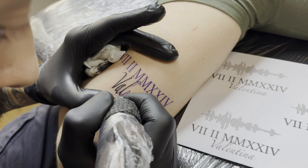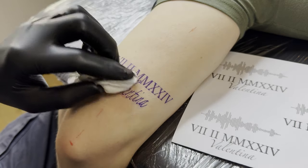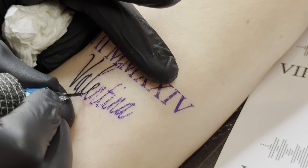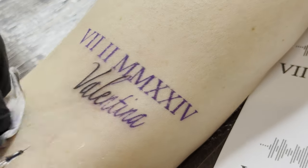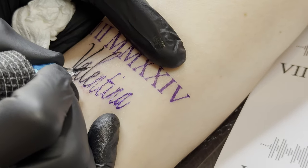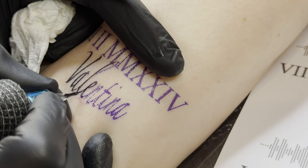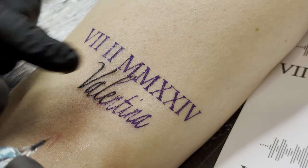Afterward, I fill in the area inside again. As you can see here, I always try to end the line softly whenever possible. If you're wondering why the stencil doesn't smudge, I let it dry for 10 minutes after applying it before starting — and as you can see, it holds perfectly on the skin.